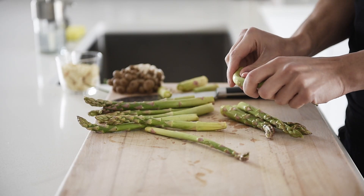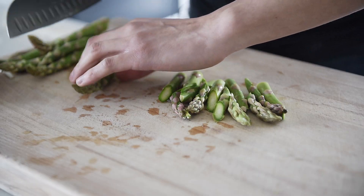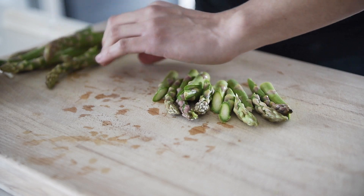Remove the woody ends of the asparagus. You don't really eat these parts, but you can definitely toss them into your next veggie stock. Further trim the asparagus into bite-sized pieces.